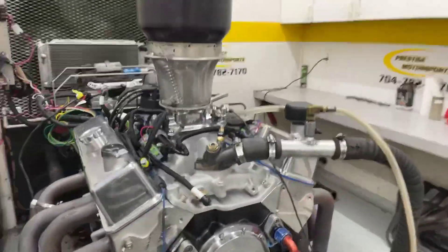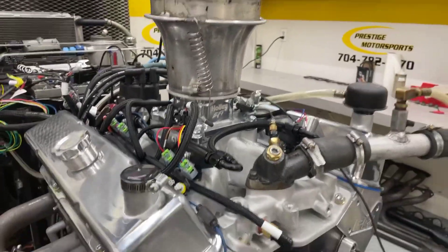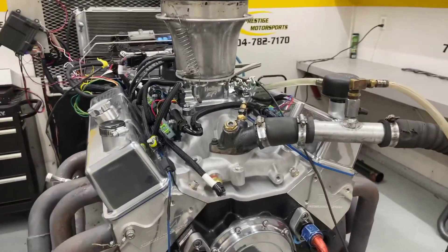Alrighty Jeremy, here's a small block Chevrolet. I'll give you a description of this combination. It's got a set of our ASCAST heads on it, the Holley Magnetic manifold, Holley Throttle Body, and HP Dominator on it. We've got a cam set up for a marine application. We'll go in there and make a run and see how she does.